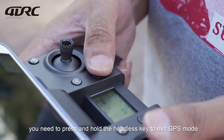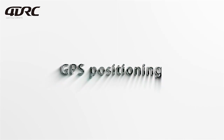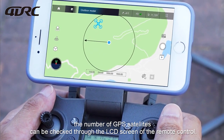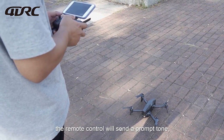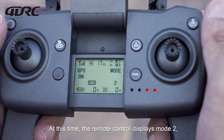If operating indoors, press and hold the headless key to exit GPS mode. It is recommended to fly outdoors. For GPS positioning, the number of GPS satellites can be checked through the LCD screen of the remote control. When the number of satellites reaches about 10, the remote control will send a prompt tone indicating positioning is complete. The remote control will then display Mode 2, the GPS mode.